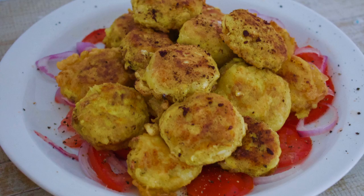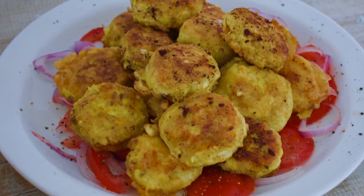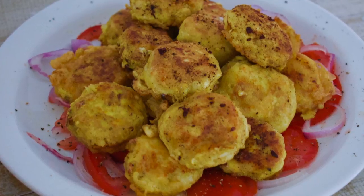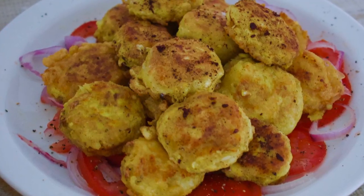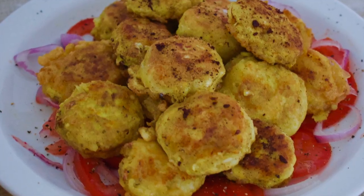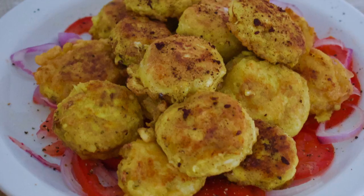Since everything's already cooked, you don't have to fry them for too long — just brown each side. I served these with a salad and it was a great meal enjoyed by all. I hope you enjoyed this tutorial. Don't forget to hit subscribe and click the bell button so you get notified when a new video comes out. Happy cooking!